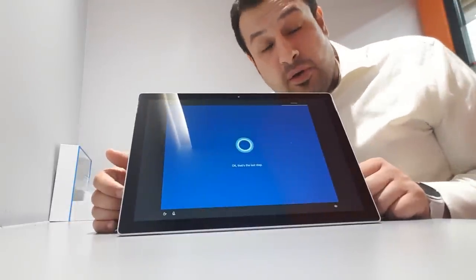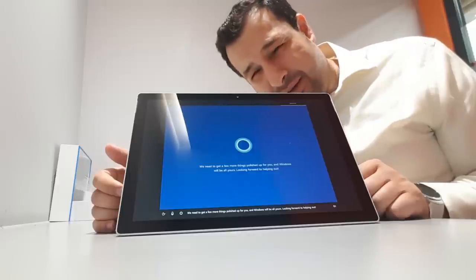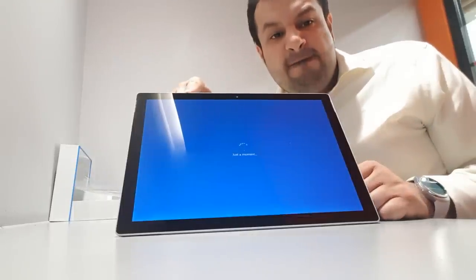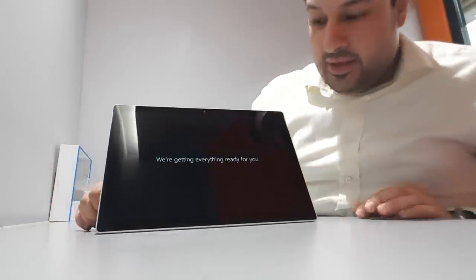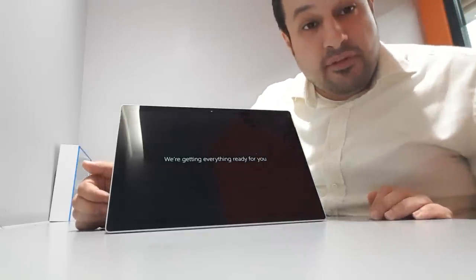It took a while to boot but it did the trick. Windows is getting a few more things polished up. We're getting everything ready for you. Okay guys, we're back online now. Everything seems to be connected and I'm online.